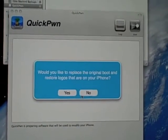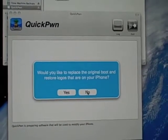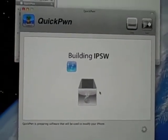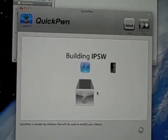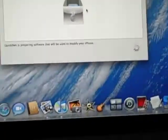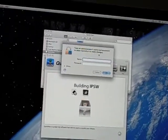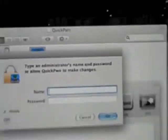I'm not going to replace the original boot and restore logos, but you can if you want — I'm going to say no. It's working right now. I'm going to have to put this down while I enter my administrator password, one second.